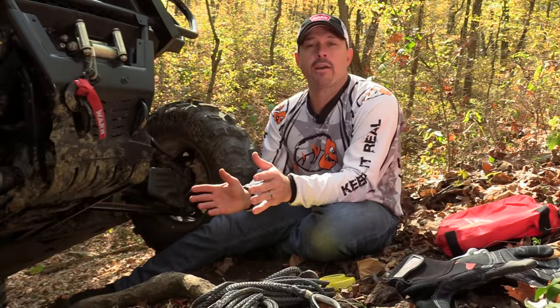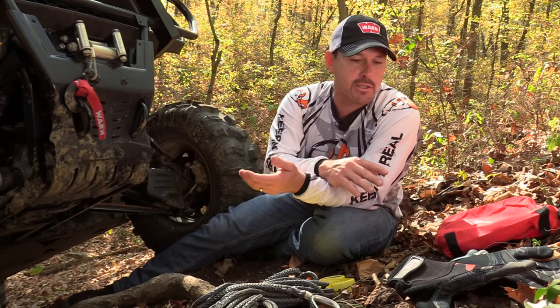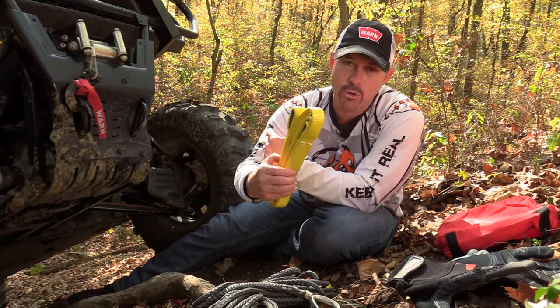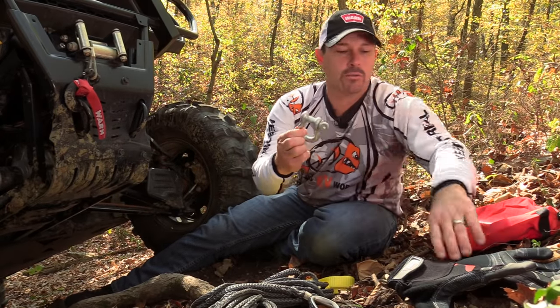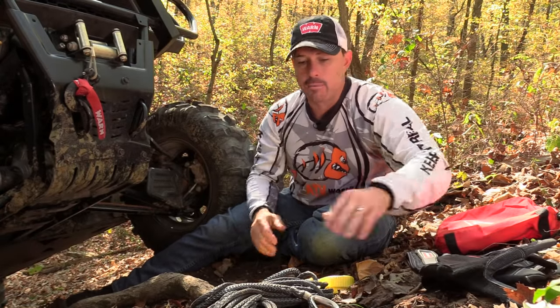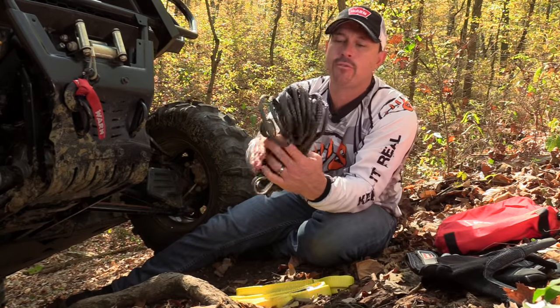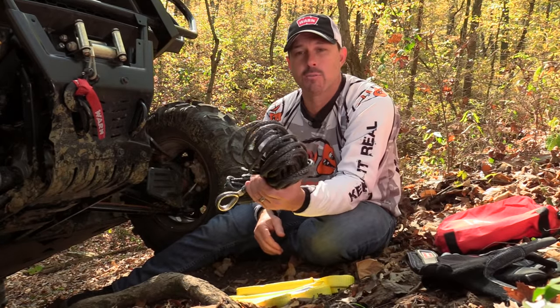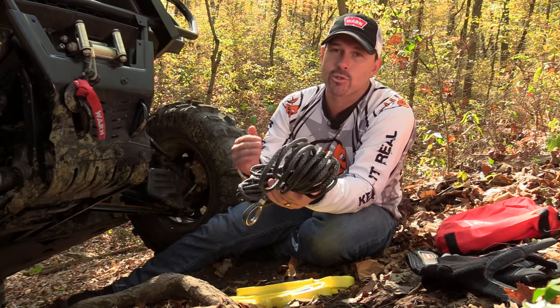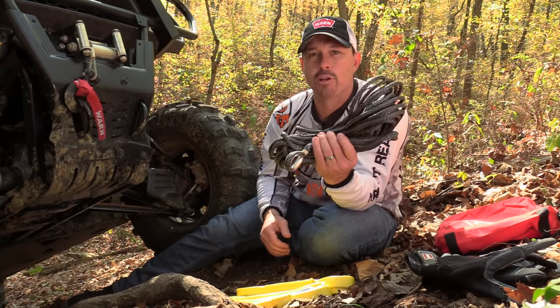Something else I always carry on the trail is a winch accessory kit, which is sold separately. The accessory kit comes with some tree trunk protectors, a shackle, a snatch block, and some heavy duty winching gloves. Something else I throw into my kit, also sold separately, is the 50-foot extension rope. This is nice because the trees you need to reach always seem just a little bit farther away, and this 50 feet will definitely help get you there.